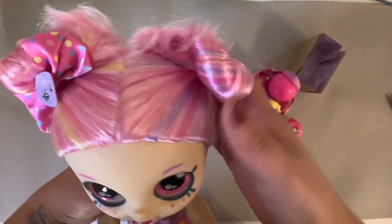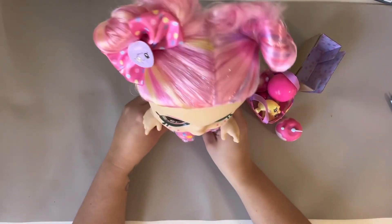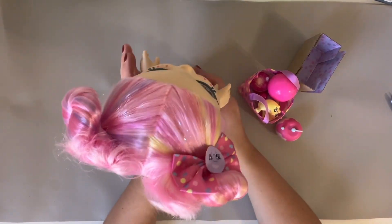This little hair tie comes off as well. Her hair looks really good — it's super soft. And the best thing about this doll is that she's a bobblehead. When she stands up straight, her head does a little wobble.